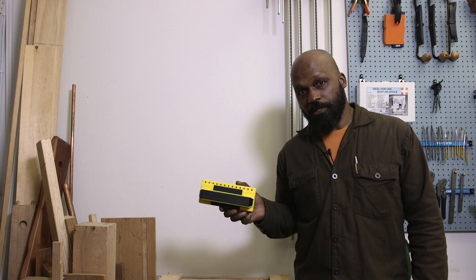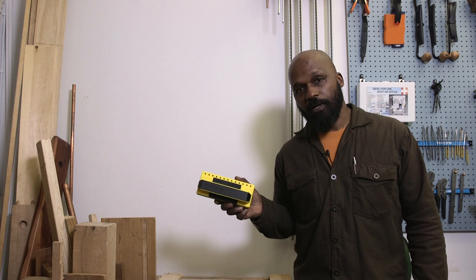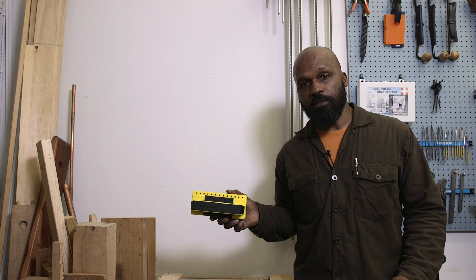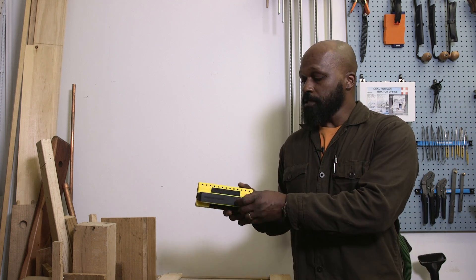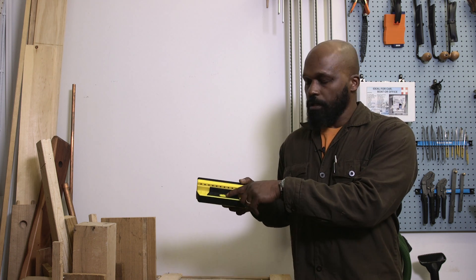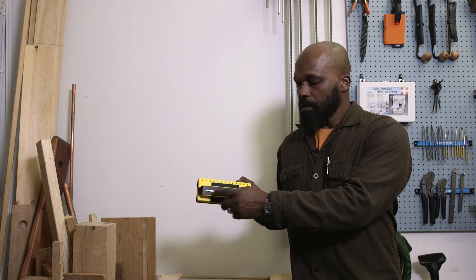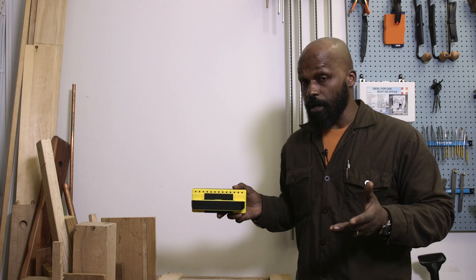This is Garret Wade's professional stud finder. It's a dead simple tool that does one thing and does it really well, and that is it finds the studs in walls, whether the stud is wood or metal. The design itself is super simple also. It's just a little grip for you to hold, there's a button that activates it built into the handle, two AA batteries inside here, and an array of lights across the top.